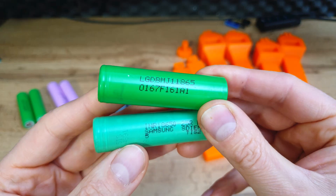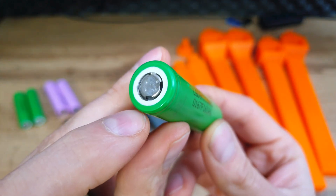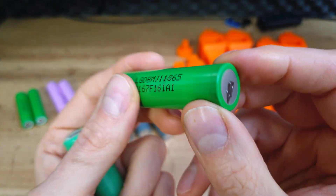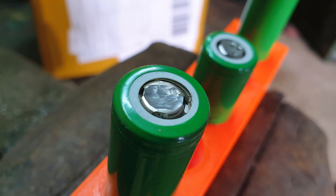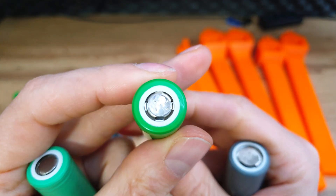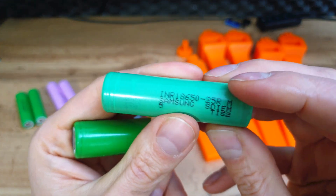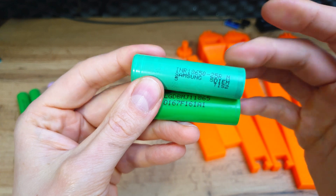Here we have two battery cells. This one is from a repack — it's quite visible because we have those wet spots at the top and bottom. If it's pure nickel, like in this case, it can be easily removed with a grinding tool. As you can see, it comes off easily. The next one is a brand new cell.